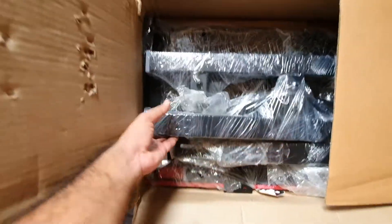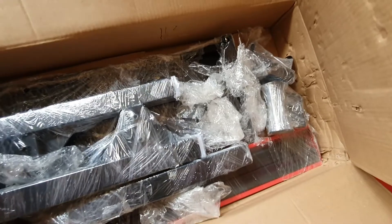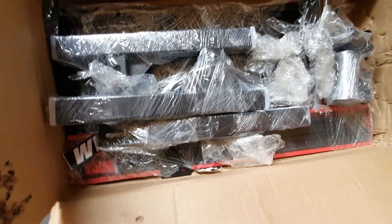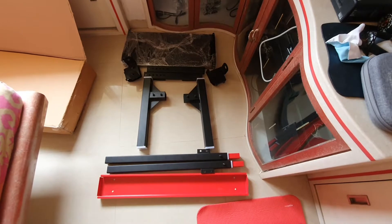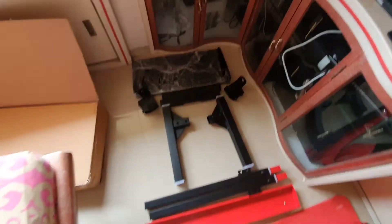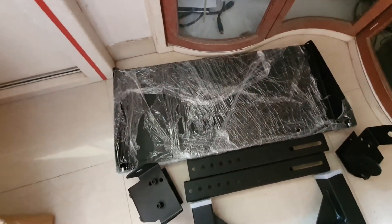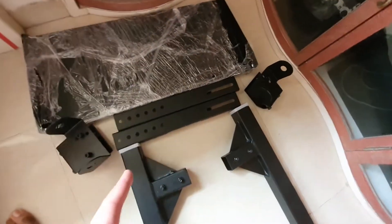We've got a plate at the back which will house your console or any other device you'd be playing on. Here's a quick walkthrough of the box contents: the base plate for housing your console, top-notch heavy-duty carbon steel construction, M8 nuts on either side — that's the TV fixing frame — and this is the base of the TV stand itself.